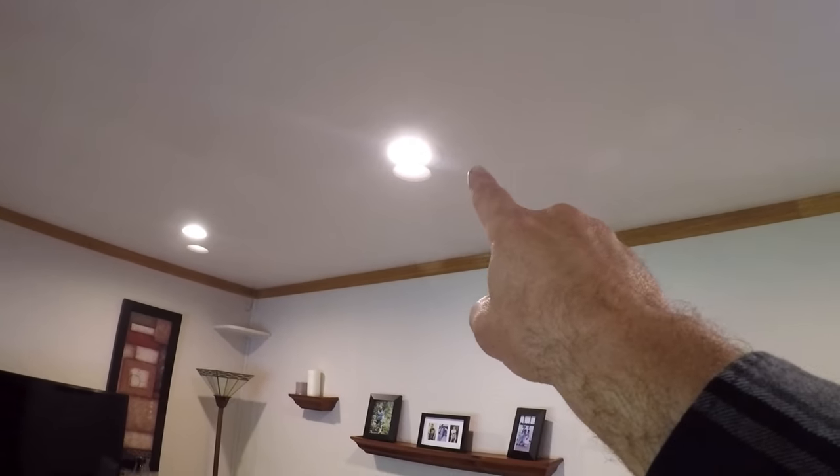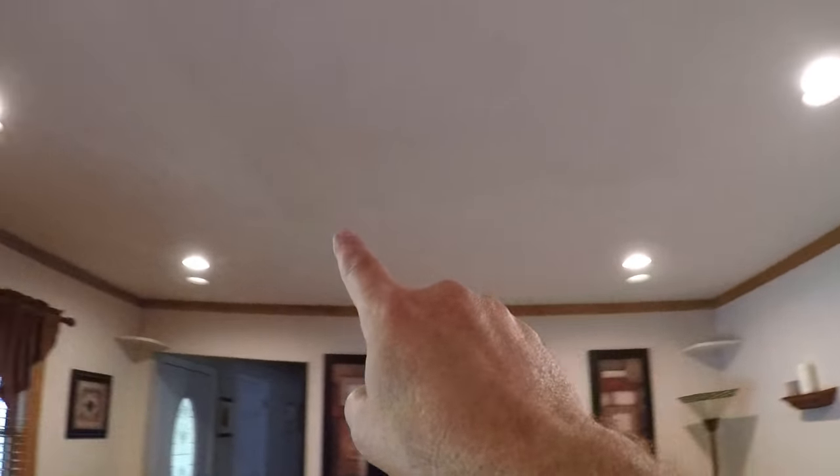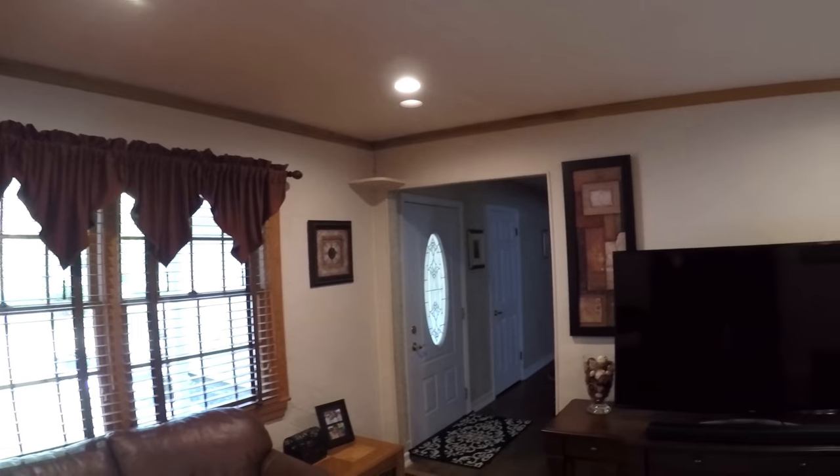Then the lights in between, you're just going to evenly space between the two. Once you have the center point of each of the corner lights, the very center between the two is where you're going to put the middle one — same thing on the other side. So when you're evenly spacing them like this, it really could not be easier.